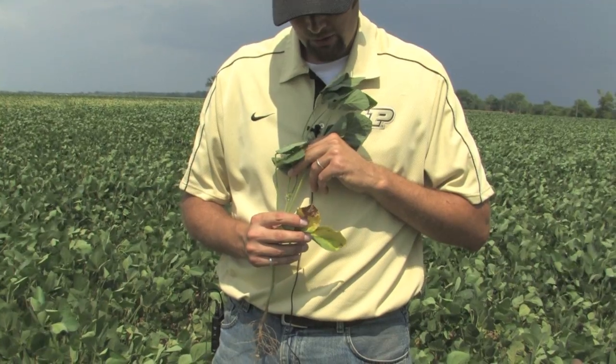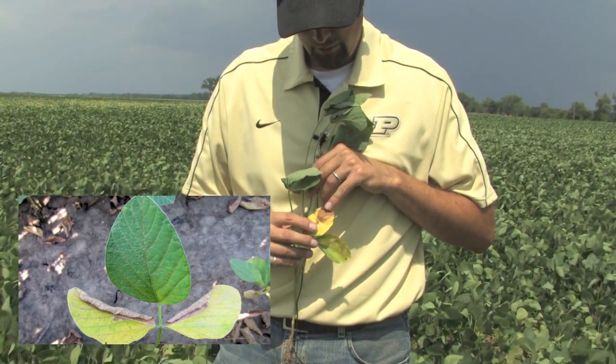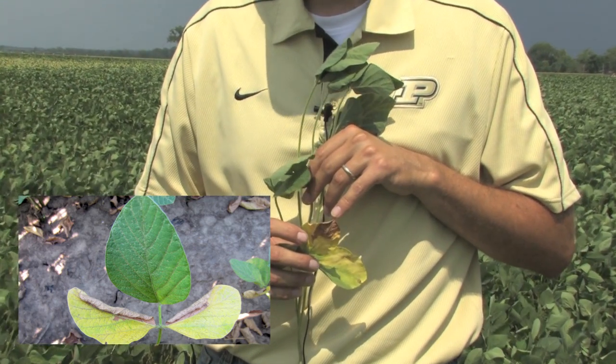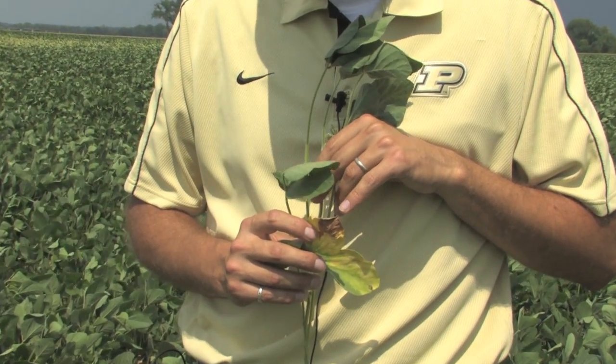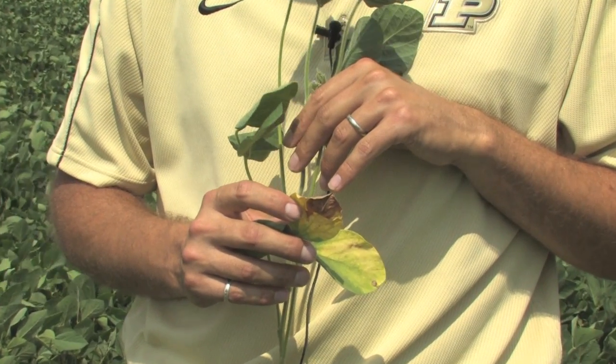That yellowing will progress to a browning color, kind of a blotchy appearance, and usually it's going to start on the lower leaves and work its way up. These are older leaves and so the plant is deciding to shed those to maintain the upper leaves.